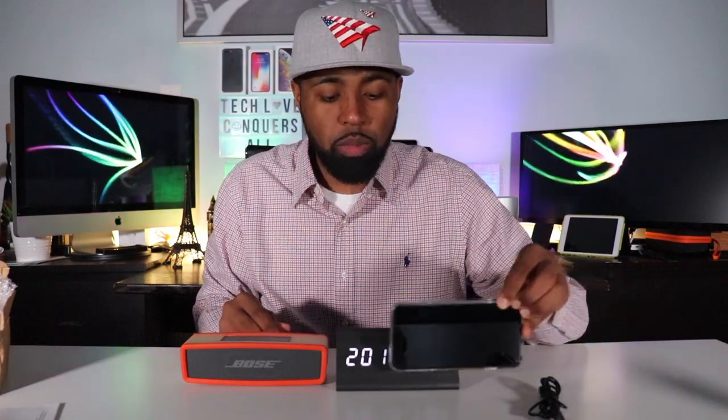For a size comparison, this is an older model Bose speaker — it's actually almost the same size. When I initially accepted this product I thought it would be bigger, but I'm glad it's not because it just fits and sits on my desk a little bit better; it's more compact. Here is my iPhone XS Max, and as you can see it's actually shorter than my iPhone XS Max.